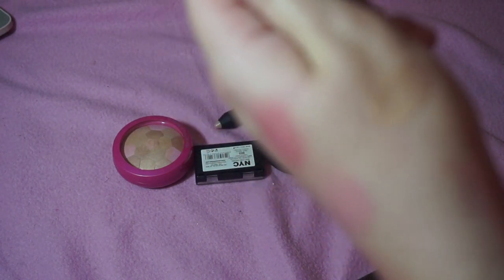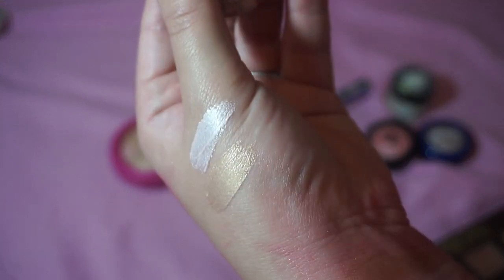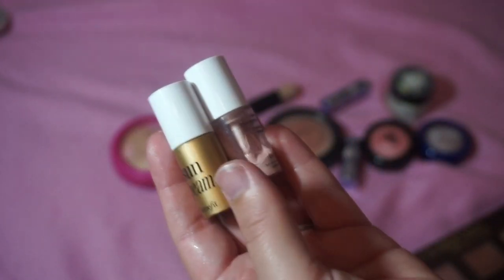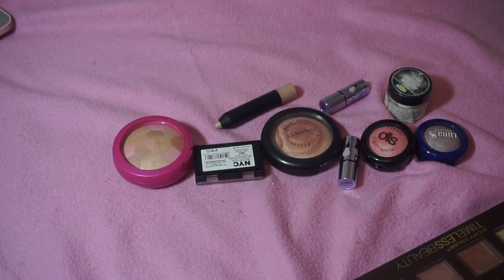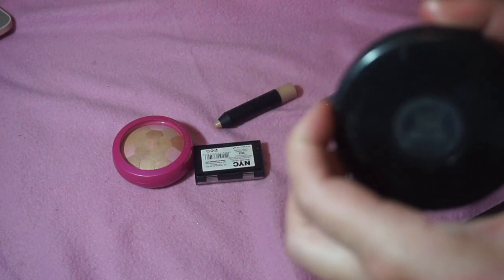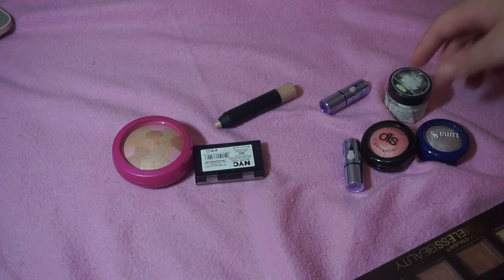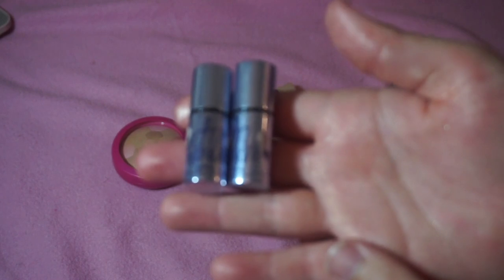I've got two Benefit products — Sunbeam and Highbeam. I think I'm going to declutter both of these, not because I don't like Benefit, just because they're so old. I also have the MAC Mineralized Skin Finish in Lightyear — I love that glittery swirl, so I'm keeping that. I'm keeping these two Watts Up mini products by Benefit — they're so pretty.